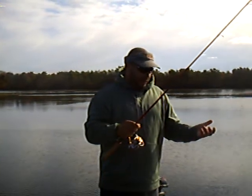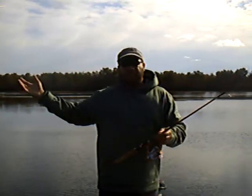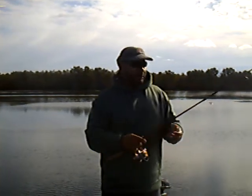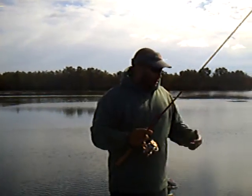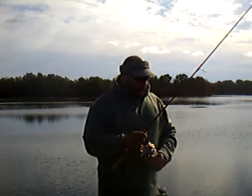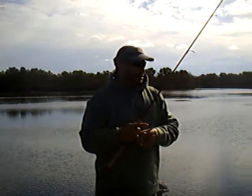I chose the 5.9 because I'm not making super long casts. We're basically just tossing it out 20, 30 feet away from the boat and just bringing it back. And if we find pockets, we're just dumping it in almost like a drop shot.